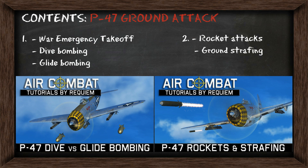This is the second video covering the P-47 ground attack. This one will cover rockets and ground strafing. If you didn't watch the first one, I recommend you do — this way you can learn about how to take off at a full load as well as dive and glide bombing in the P-47.